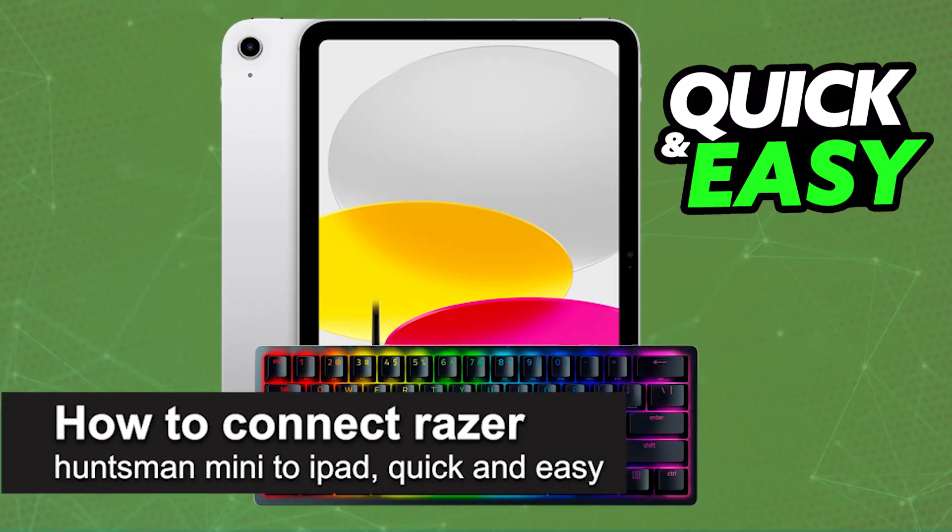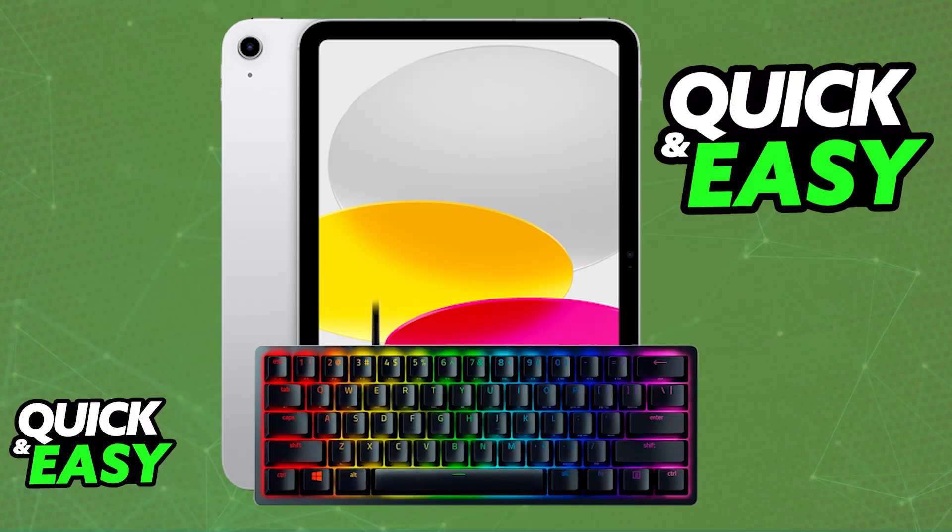In this video, I'm gonna teach you how to connect Razer Huntsman Mini to iPad. It's a very easy process, so make sure to follow along. I'm gonna be talking about how to properly connect and set up your Razer Huntsman Mini on your iPad. As it stands today, the Razer Huntsman Mini is primarily designed to be used on a PC.